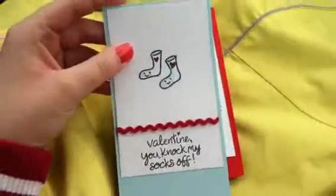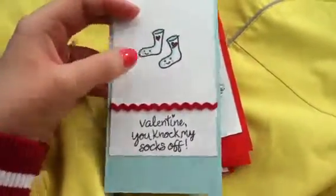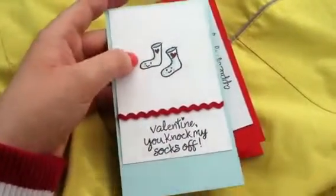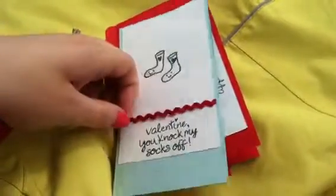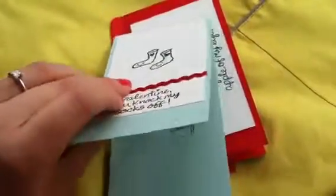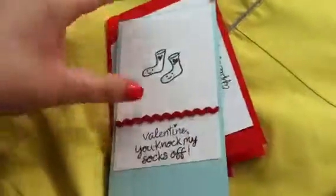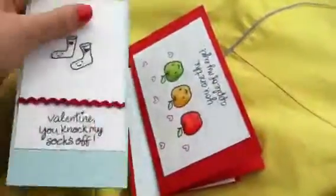So this one is for a little boy, and it says, 'Valentine, you knock my socks off.' And then this cute little sock image, and I colored it with Copics — just some frost blue, blush, and lipstick red. And then this is Basil Basic's Rick Rack, which is from Archivers. And it opens the long way like this. I thought that was kind of fun.